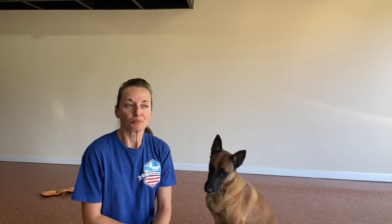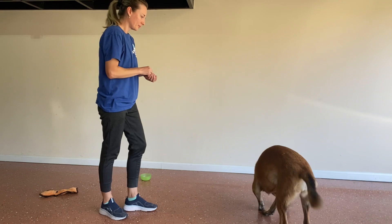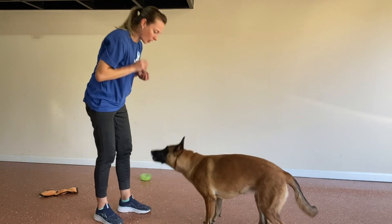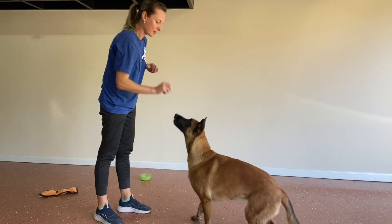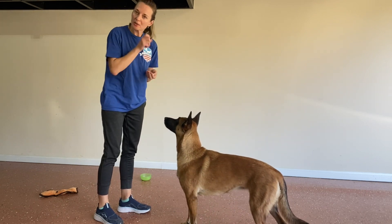Once you've practiced this in a few different environments and a few sessions in different parts of your house, you can start adding a cue. If the dog is reliably looking up at you every time they get a cookie, you can start saying the word of your choice — 'look at me,' 'focus,' 'eyes,' whatever you decide — and reward them again the second they look up at you.